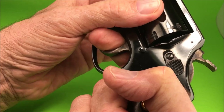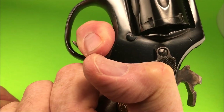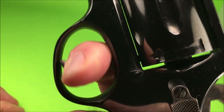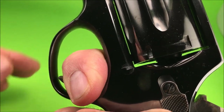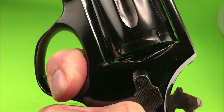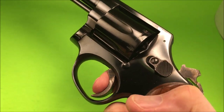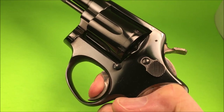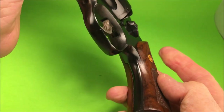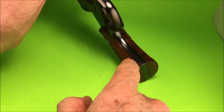Nice action. Good timing. Smooth trigger. This has a coil spring, because if it were a leaf spring it would have a screw right there.